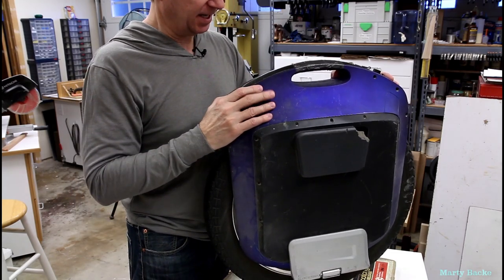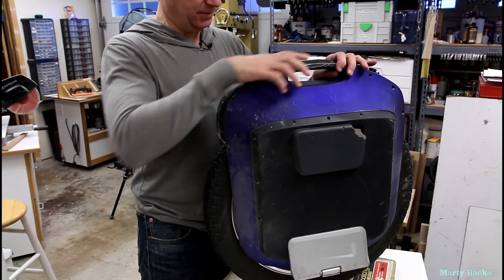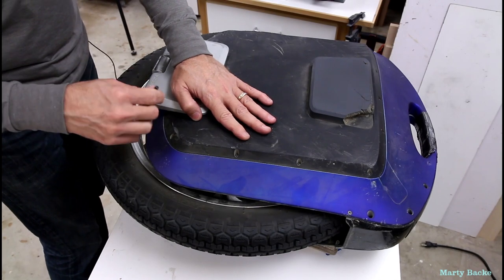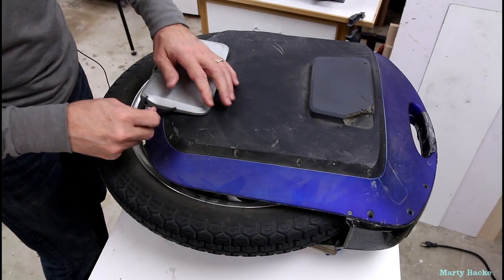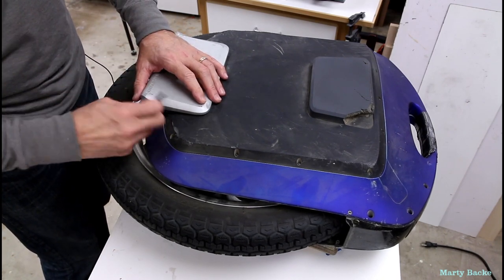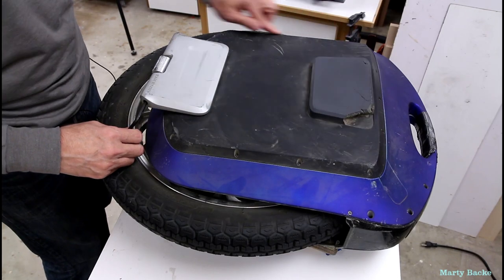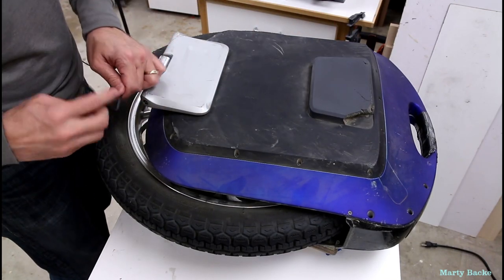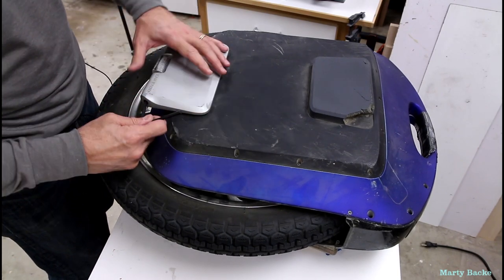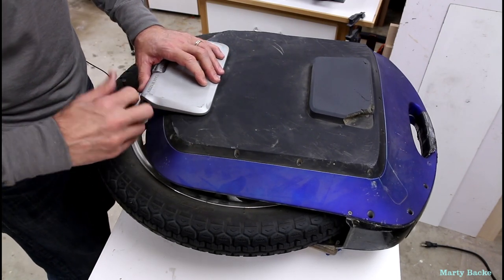I've had this for — I have a little over 700 miles on it now. Total disassembly time. You guys know the drill — you've seen one EUC wheel open, you've seen them all. You've got to take out the pedals first, then take off these panels, take out the batteries, and finally disassemble the shell. I won't show you all this repetitive stuff again.